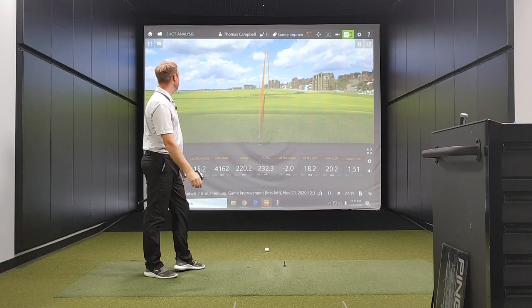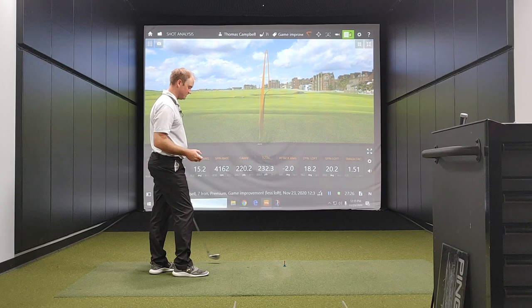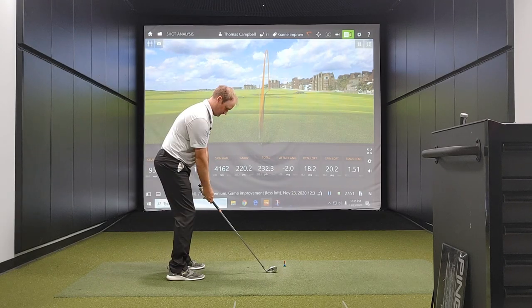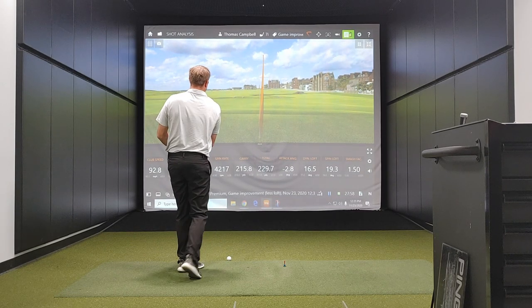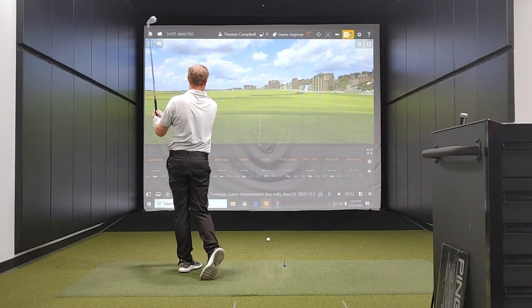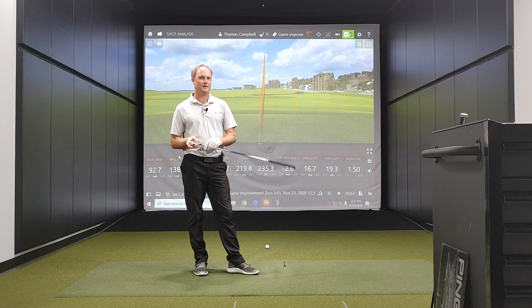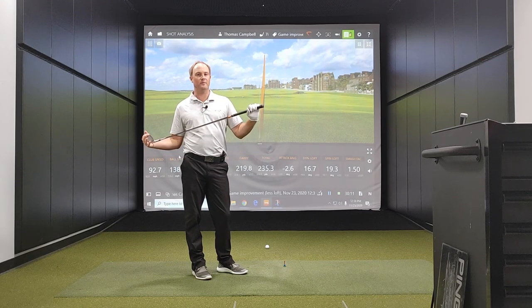I don't think I've ever had a seven iron with ball speed over 140 miles an hour. That was a lot of club speed — I might have swung that a little bit faster because this club just feels really light. 1.51 smash factor, because the dynamic loft was less. That last shot felt like a miss-hit, though this club felt incredibly easy to hit. I was not trying to swing any faster — I was actually trying to slow my swing down — but the swing weight and the head style caused my club speed to be a couple miles an hour faster there as well.